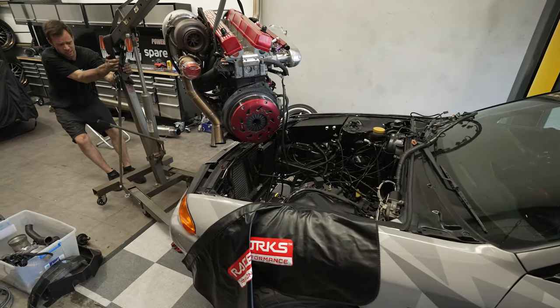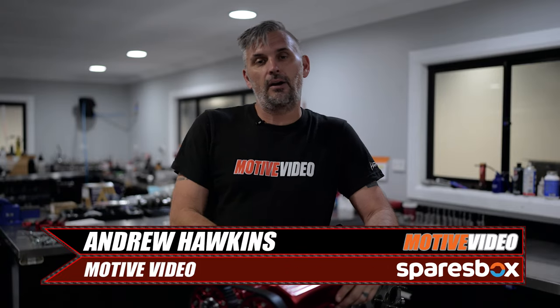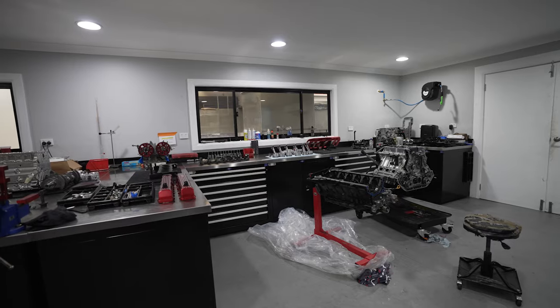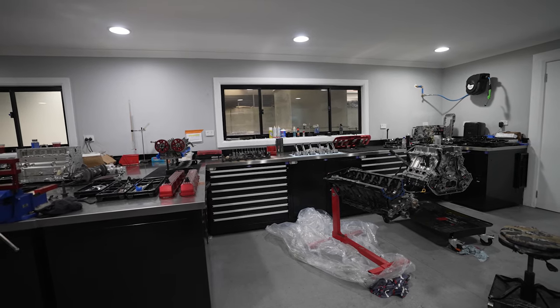In our last episode, you saw that our GT-R basically got completely stripped. We had a lifting head on our RB3026 as we were pushing that small exhaust housing on the G45 just that little bit too far. So the engine was out, and we came here to CRD to basically get a new head gasket and get a bit of a check over.